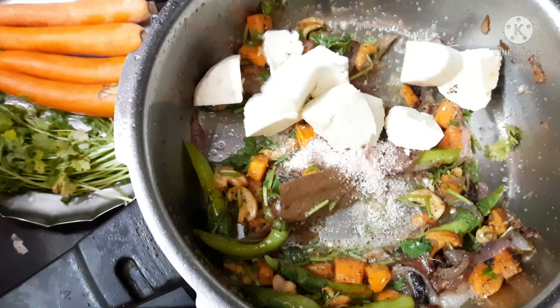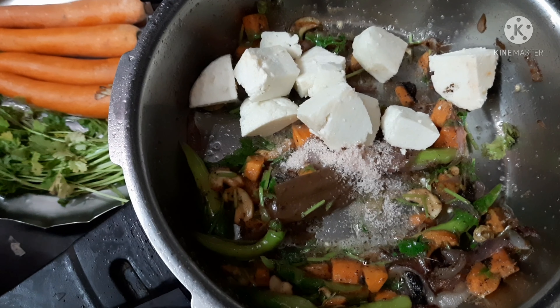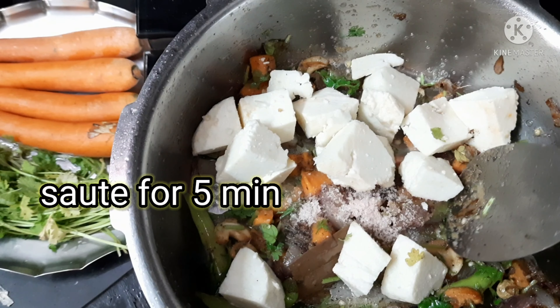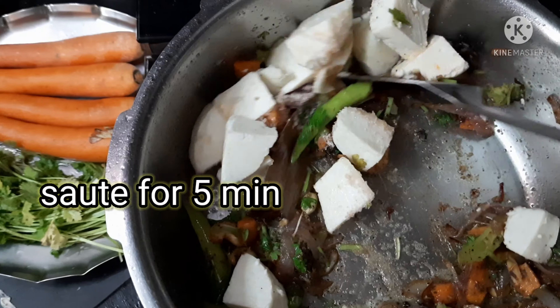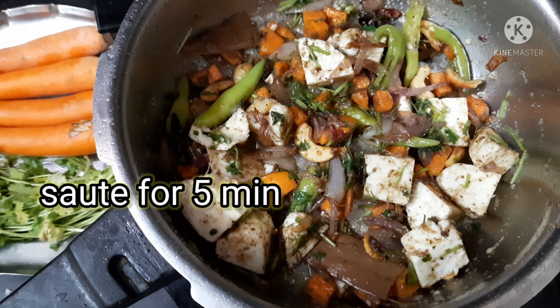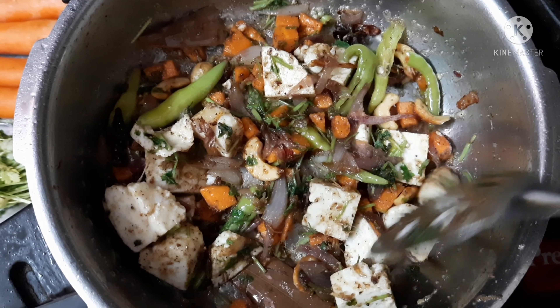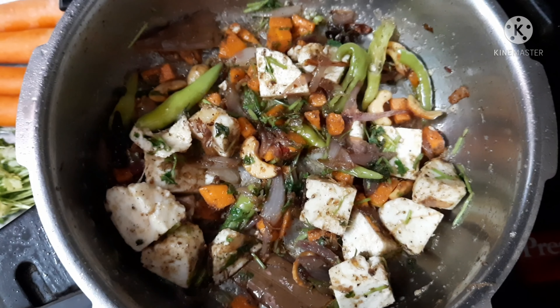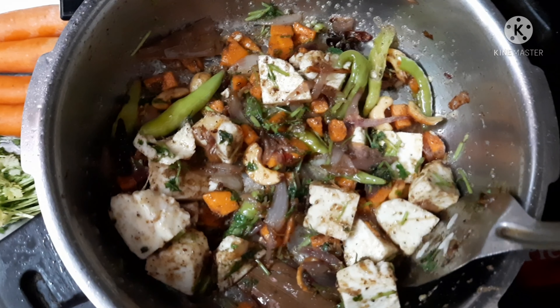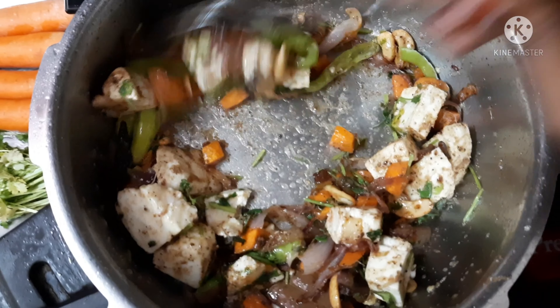Now I am adding paneer pieces to the vegetables and sautéing them for five minutes. If we want, we can separately deep fry the paneer also. Here I added it with the vegetables and fried for five minutes.